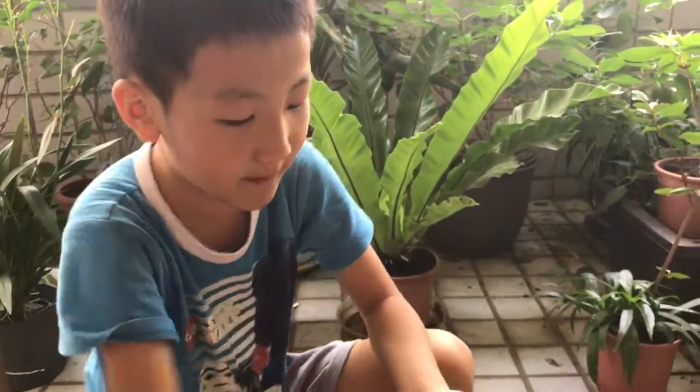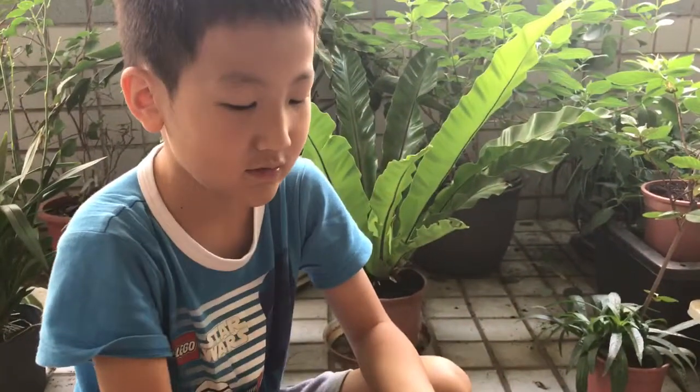Hi, I'm the Beetle Guy. Today I'm going to show you how I'm going to put my baby mealworm into my Venus flytrap. This is my baby mealworm.